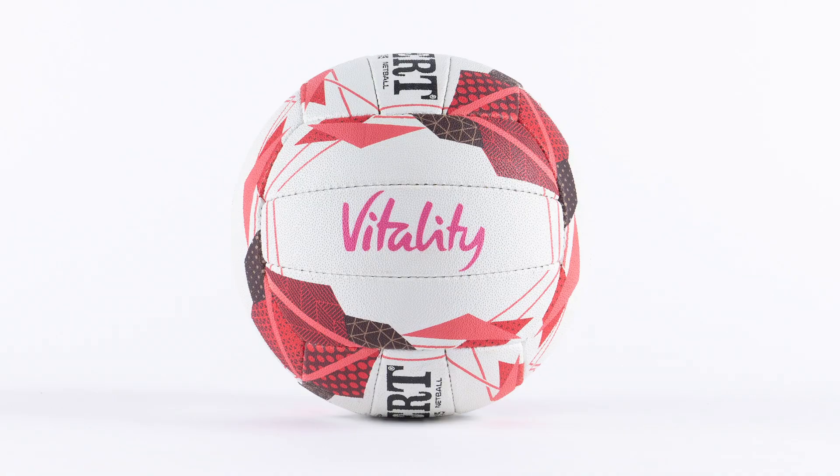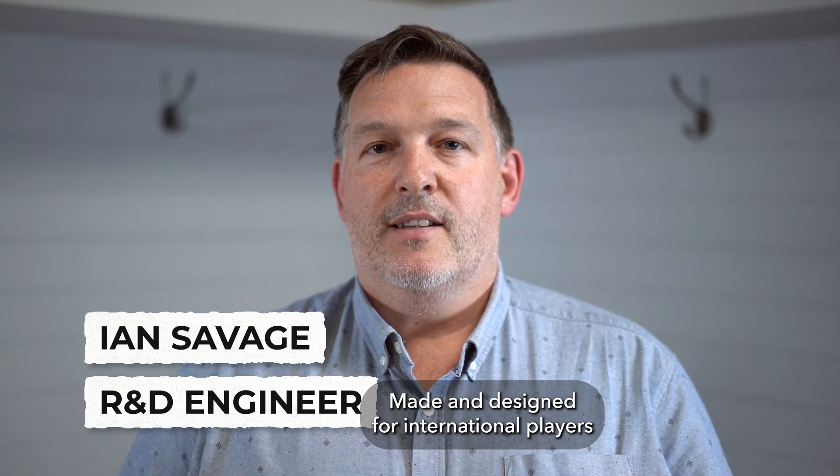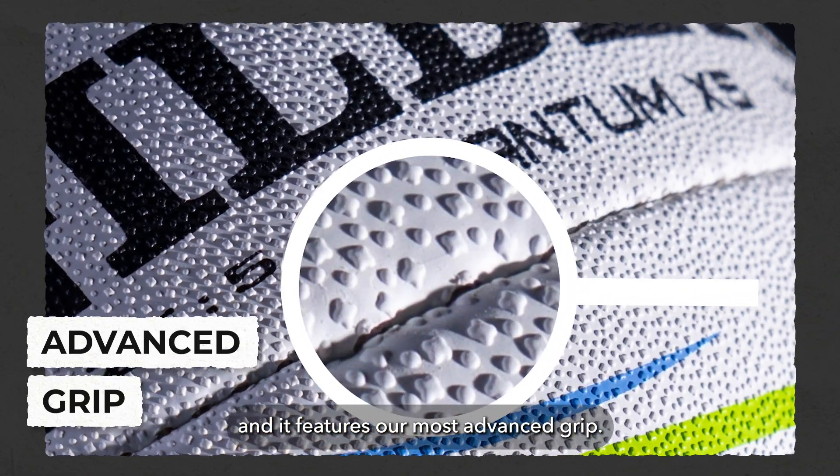This is the Quantum Matchball, made and designed for international players, and it features our most advanced grip.